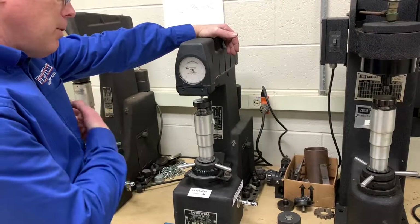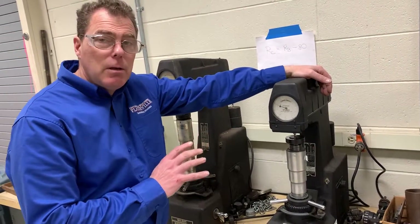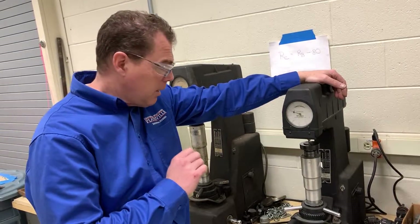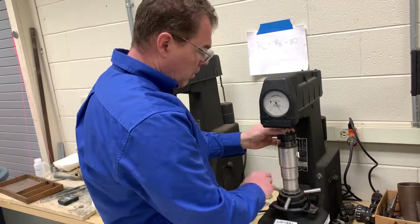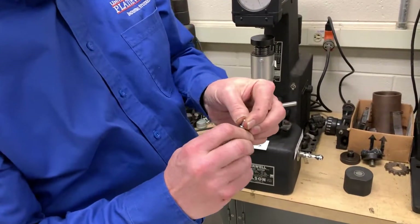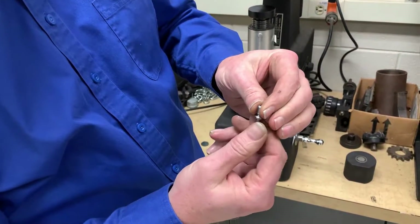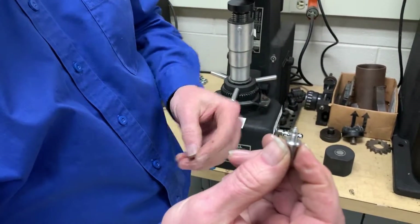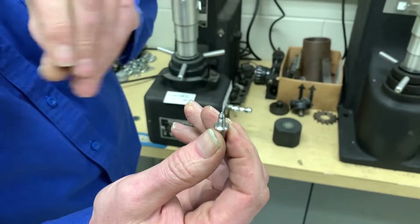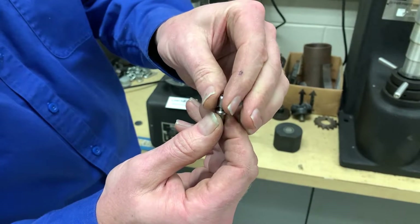If you're getting really weird readings, it may be that the person before you put a piece of hardened steel in there. Come get me and I will take out the very small steel ball inside — don't do this yourself. There is a 1/16th-inch diameter steel ball bearing on here. We can look at it under the microscope to make sure there's not a little flat on it from someone misusing it.